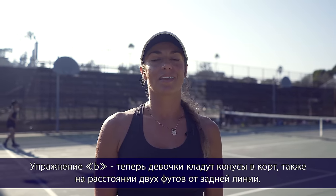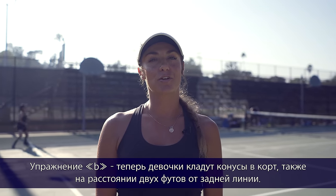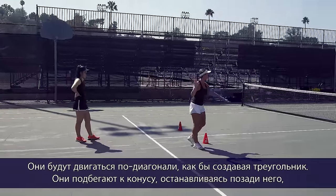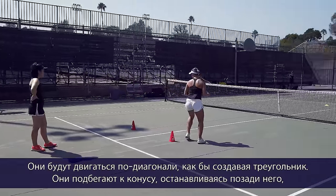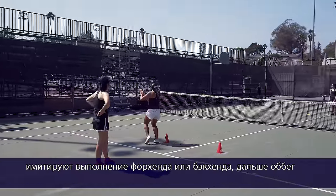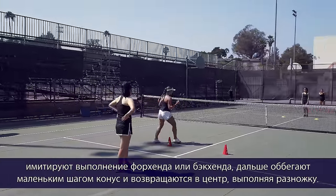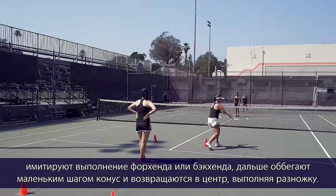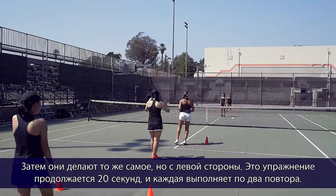Footwork exercise B: the girls put the cones two feet into the court, so now they're moving diagonally in a triangle. They move up to the cone, this time on the outside of the cone, mimic the shot with a forehand or backhand, then sidestep with small steps around the cone back to the middle. Then a split step and do the same thing on the left-hand side.